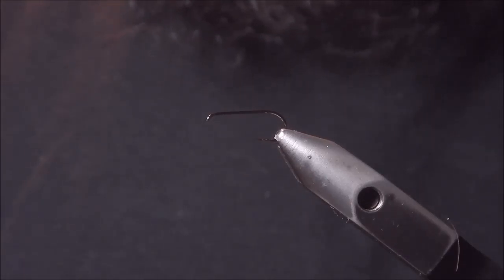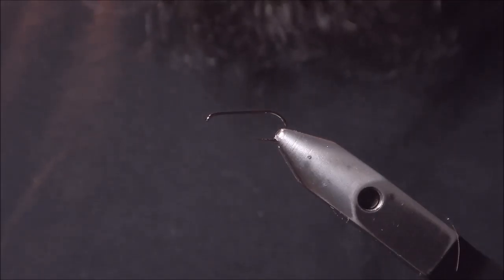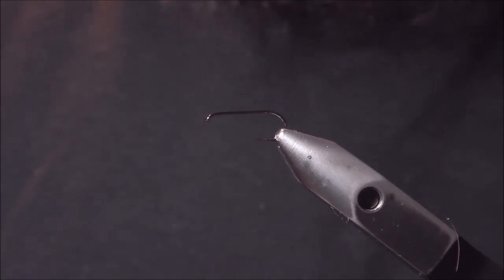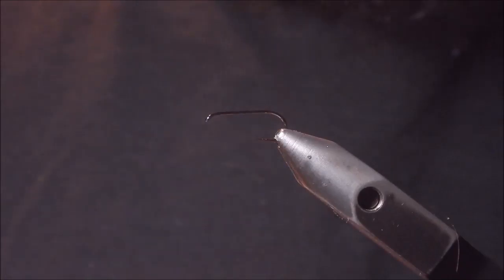So with this pattern, I'm using the Hemingway's realistic materials to make things easier in tying, but I'm incorporating some natural materials just to give a bit more movement. In the vise I have the Amaruto size 12 dry fly hook, D31SSC.